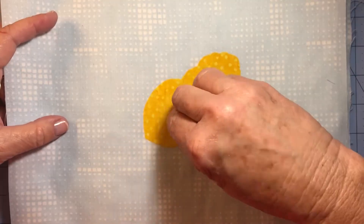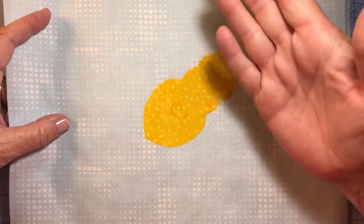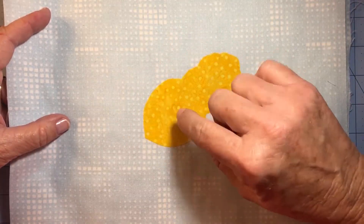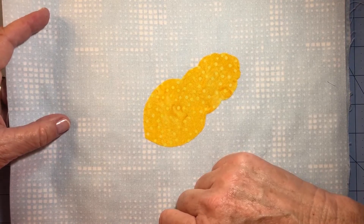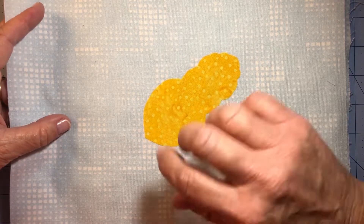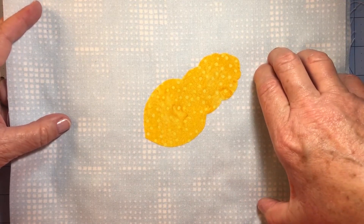I attached the yellow bee bodies to my sky fabric. I used Seam Esteem — if you use Wonder Under or whatever method you use to appliqué your fabrics together, do that. So I've attached the yellow bee body to my sky fabric.